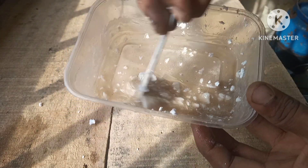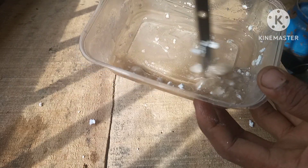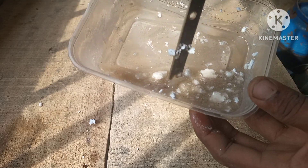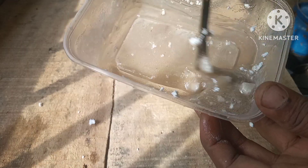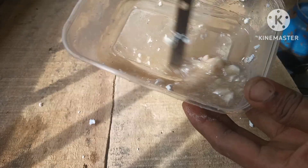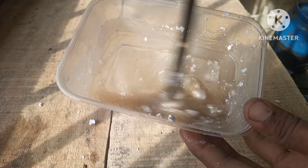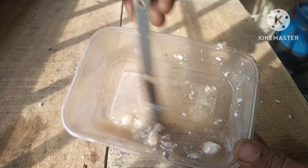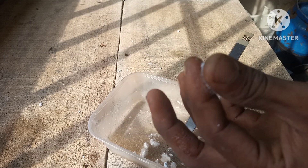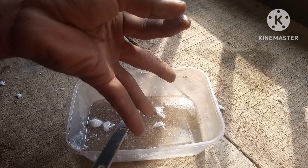See how thick that is — that is some strong glue, guys. Serious, powerful super glue. This can actually be used as wood glue; it will hold on to wood very, very strongly. For metal sheets and stuff like that, this will literally apply a lot of strength — it's going to hold whatever you put together really firmly.